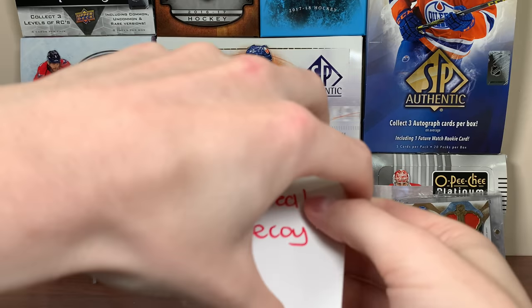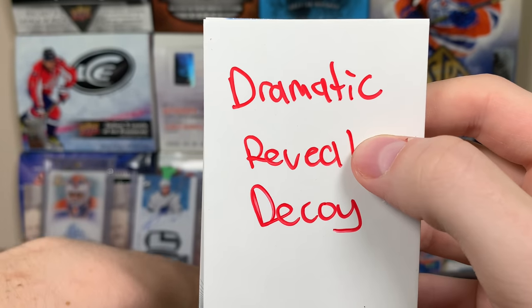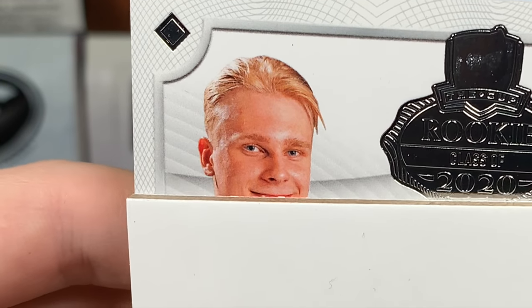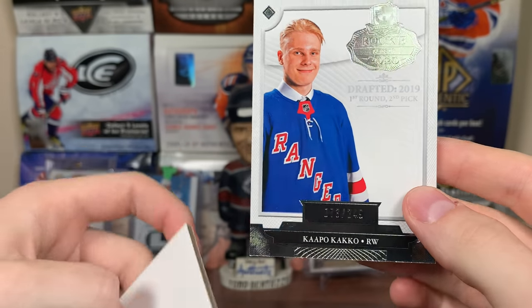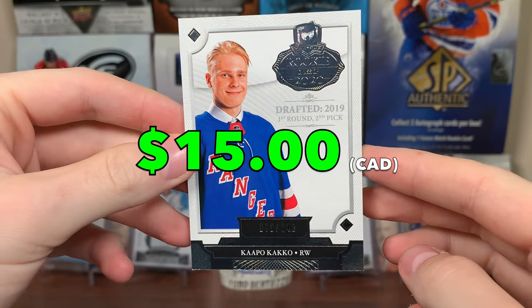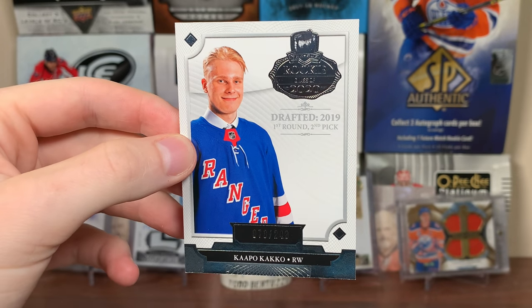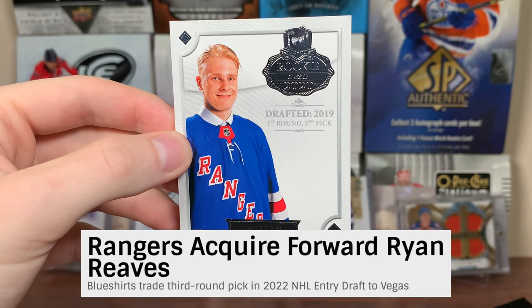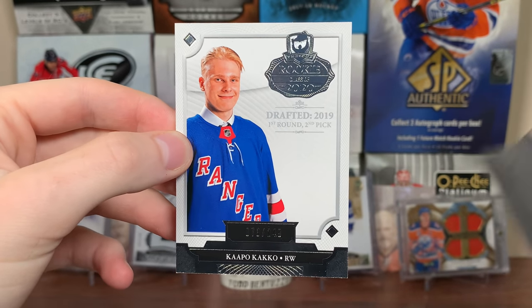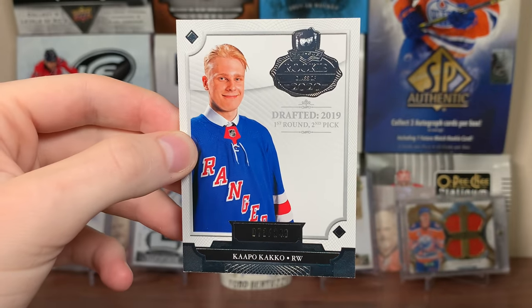Four cards, four nice pulls. We only have two cards left. Looks like we have an RPA or maybe just a patch. Let me reveal the last card — I think it's one of these draft class cards. Is that Kakko? Got a Rangers card. Kappo Kakko, Rookie Class of 2020, first round pick, second overall. 73 of 249. The Rangers are interesting — they got Gerard Gallant now, added Ryan Reeves and guys like Barclay Goodrow. They're kind of afraid of Washington. They're an exciting team — expecting guys like Kakko to get more ice time with Buchnevich out.